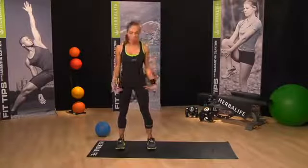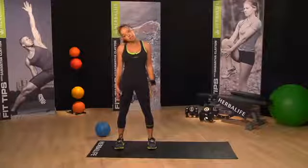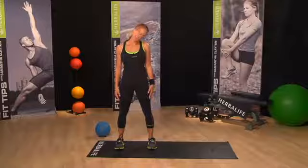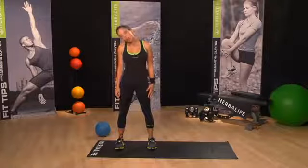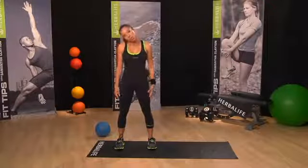Stand with your feet shoulder-width apart, do a quick posture check — shoulders down, chin is up — and let's just reach the head to one side and head to the other. Now let's turn that into a nice gentle roll, just loosening off the neck, remembering to keep a nice straight back.